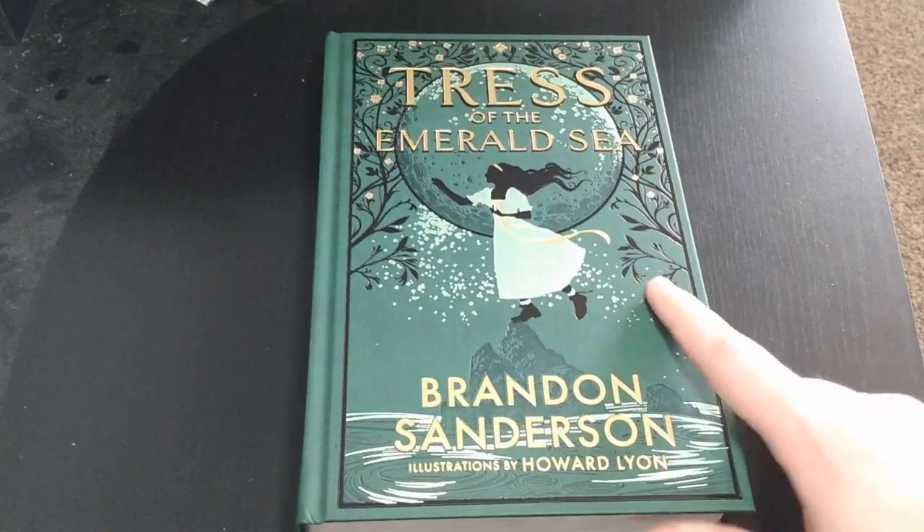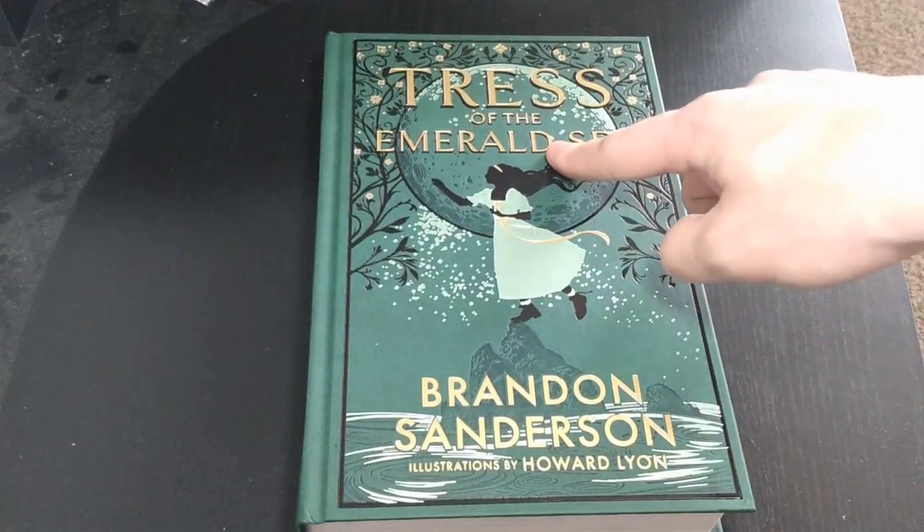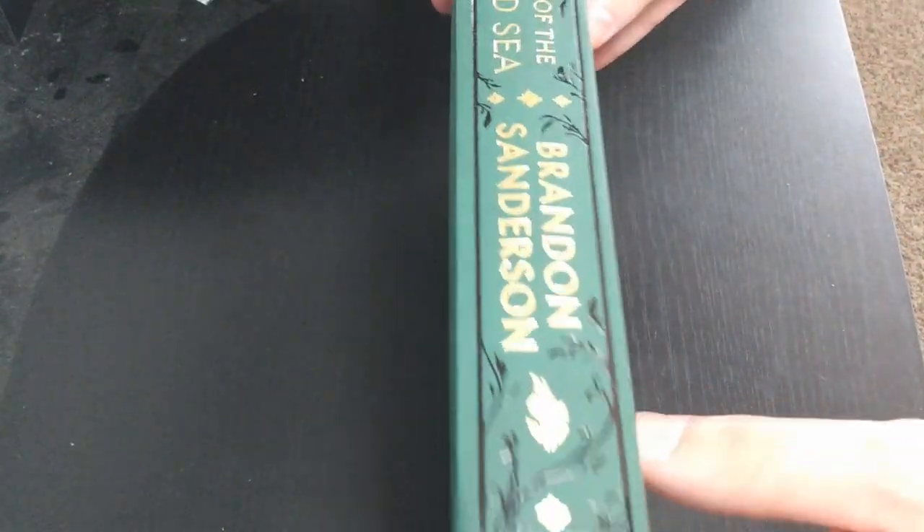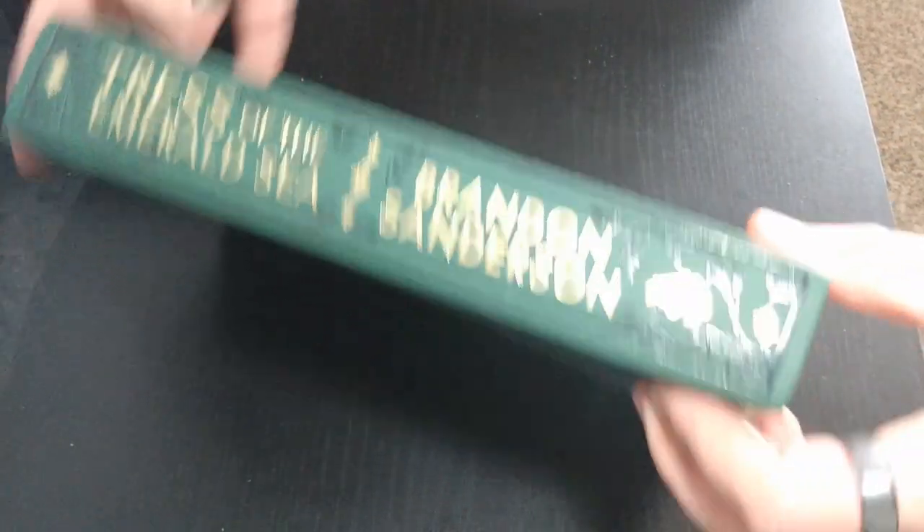Lots of different foil coloring on the outside, like Brandon has talked about. Beautiful spine there.